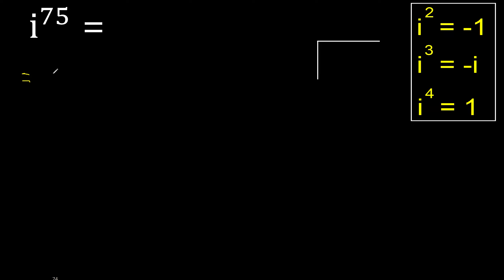First, exponent fold. Always exponent fold. Fold, multiply by which number is nearest to 75 but not greater. Four,